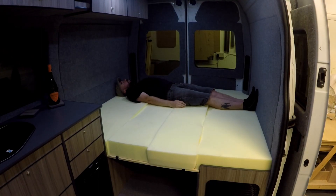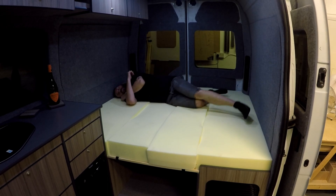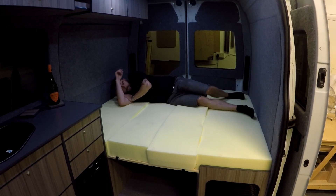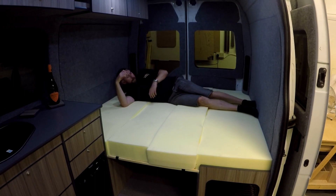You can almost lay straight — with your head up on a cushion it's almost a perfect size. I hope you enjoyed that video, see you soon.